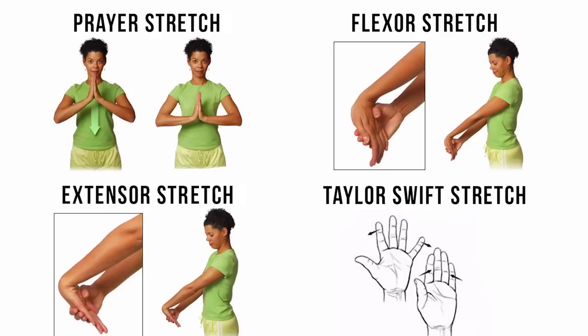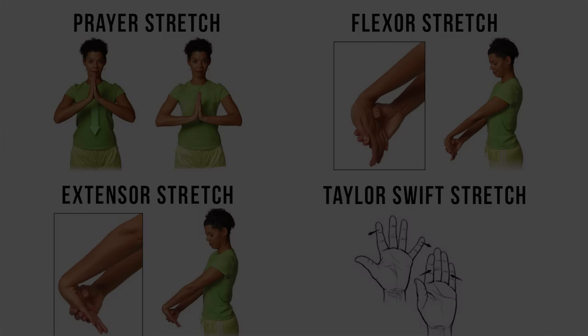First up we have the prayer stretch — you put your hands in a prayer position at chin level and bring them down. Next up we have the flexor stretch — put your palm out in front of you and bend your fingers down to the floor. Next we have the extensor stretch — same thing but with your palm facing down. And then we have the Taylor Swift stretch, which is just shaking it all out and opening and closing your fingers repeatedly. Do each of these for about 30 seconds and you'll be golden.